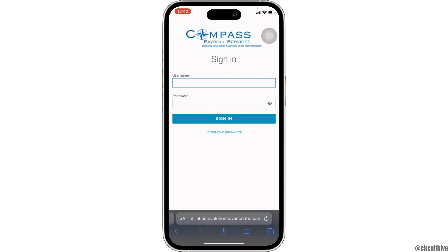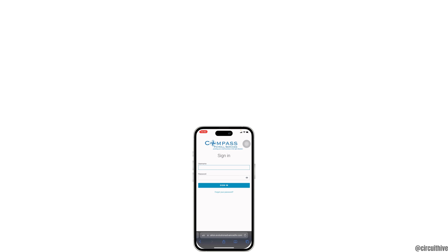Once you have entered the login credentials, tap on sign in and you will be successfully signed into your Compass Payroll account. That's all for today — this is simply how you can log in to your Compass Bank online payroll account. Make sure to smash the like button and consider subscribing if you found this video helpful.